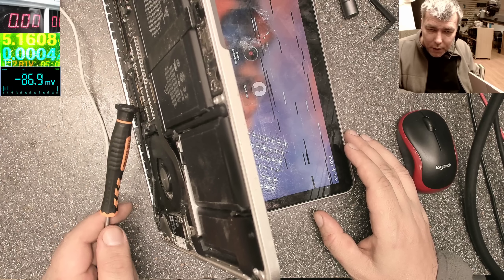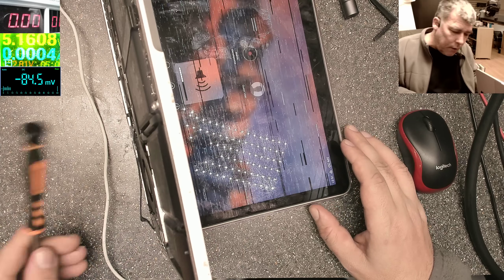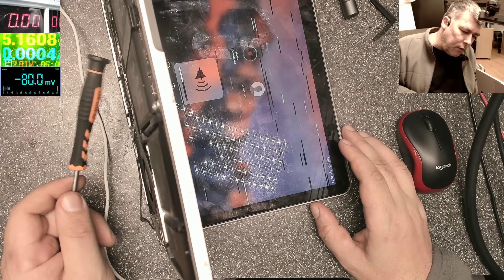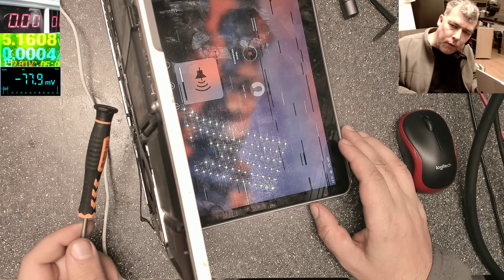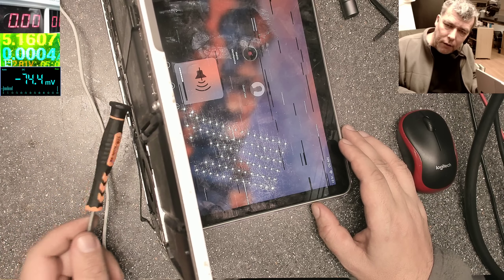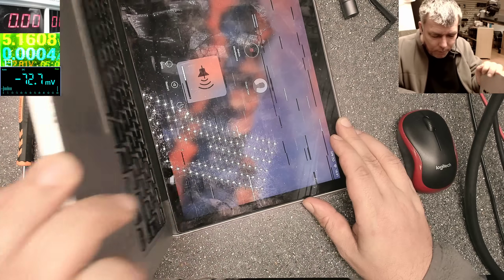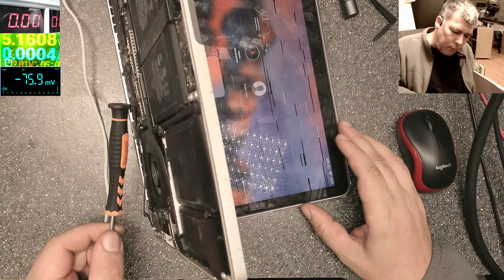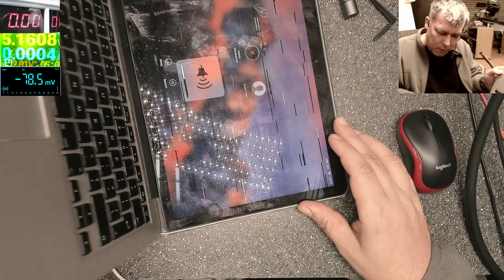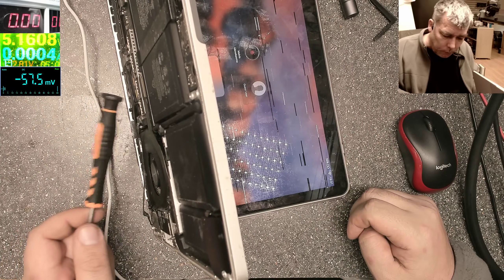You can see that the first one is reacting sometimes to vibration. That's the first one. Second, third, fourth — first again. It's not the processor. I can confirm it's not the processor — it's the first RAM memory chip, the first chip.